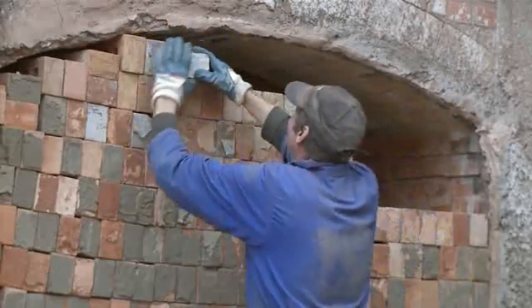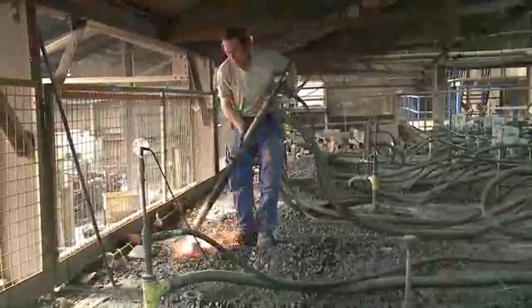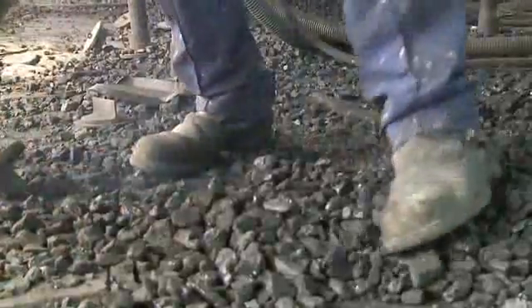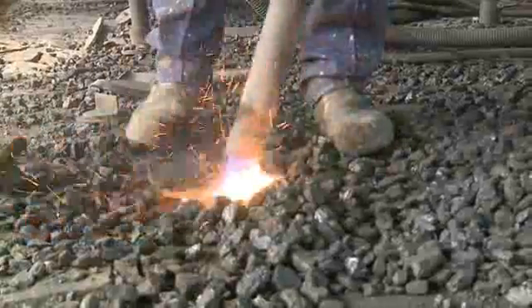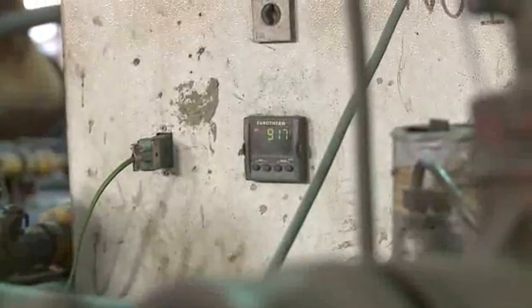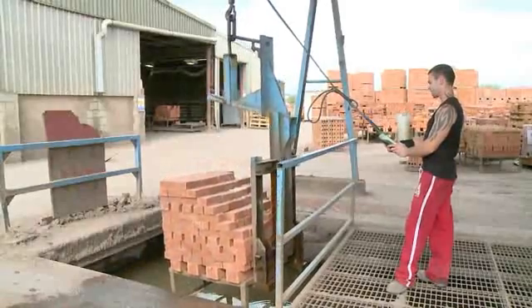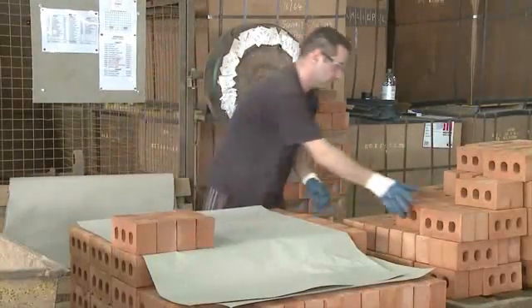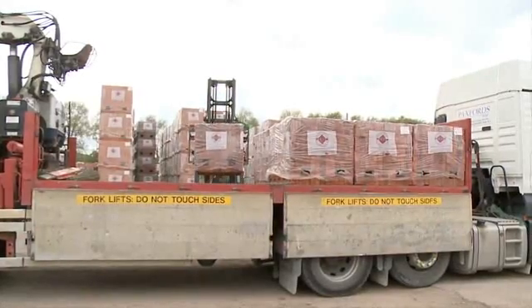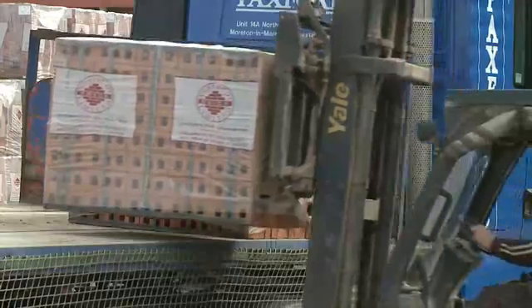The kiln is sealed and firing begins. Watched over by staff 24 hours a day, the bricks are fired for seven to eight days at around 940 degrees Celsius. Then they're cooled, and then hand sorted, graded and blended by experienced staff. Before being packed, banded and shrink wrapped, ready for delivery.